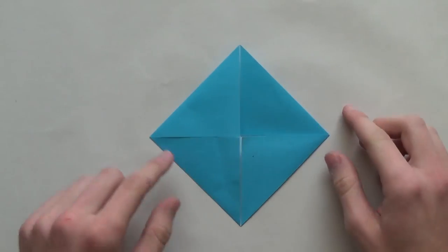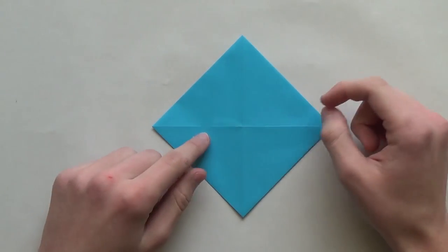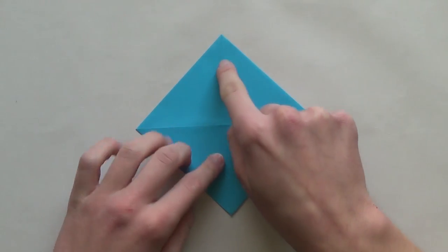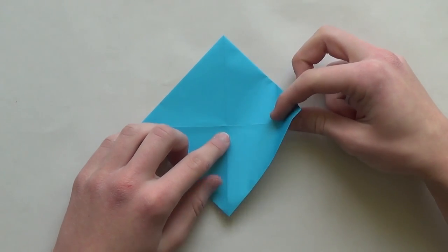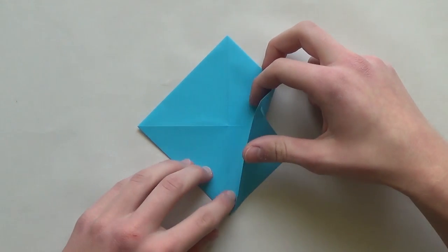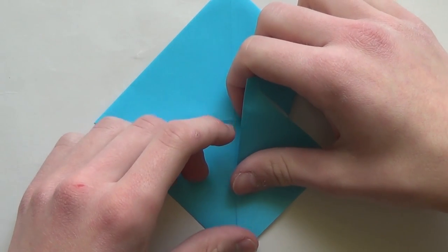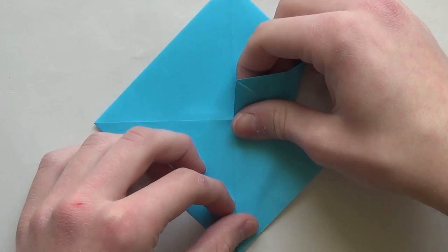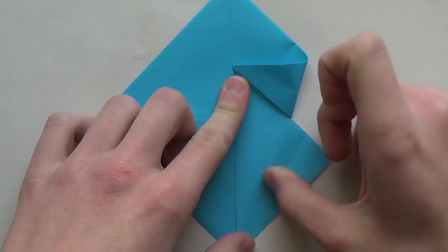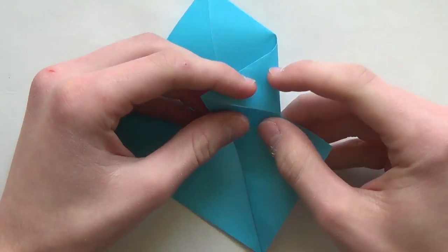So now hold it like this in this diamond shape and turn around. As you can see we have a square. So we're going to do a fish base now. I'm pretty sure all of you guys know what a fish base is. So hold the paper this way and now fold this flap like this so that you release this flap. And now you just align this edge over here with this crease. So let's do it - just fold up to this point.